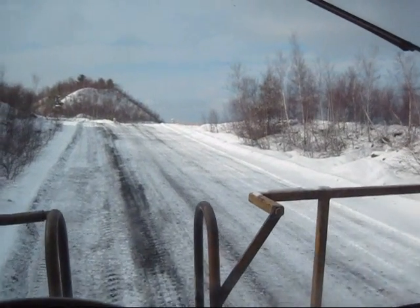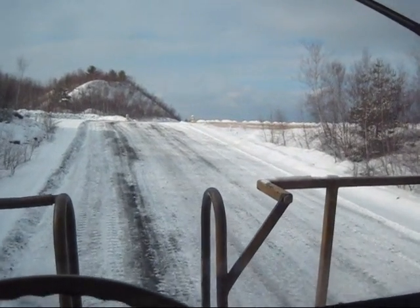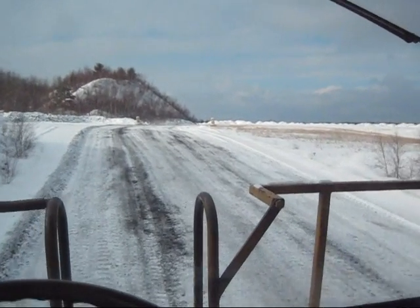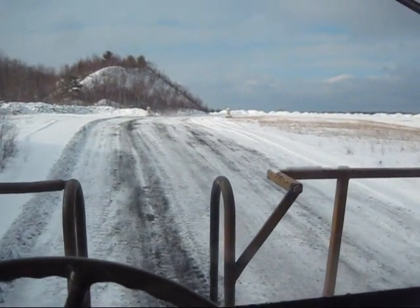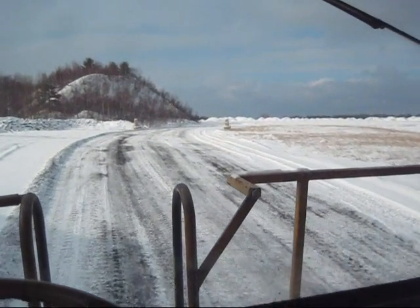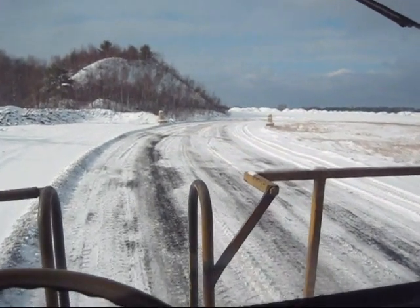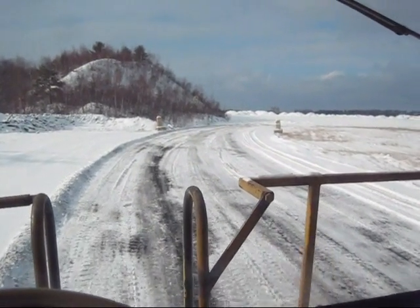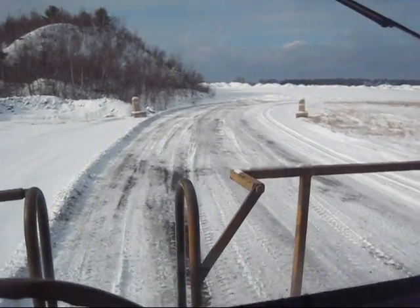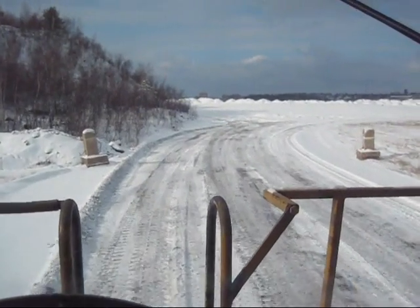When you go to climb an incline like this, you want to stay anywhere from first to third gear. Anything higher than that, you're going to lose a lot of your power as you climb and slow down even more. Driving one of these big off-road trucks is a lot different than driving a car or a truck on the highway, because when you go to climb a hill with a full payload, you've got to keep the gas pedal right to the floor — give the truck all the power it can make so it can climb.